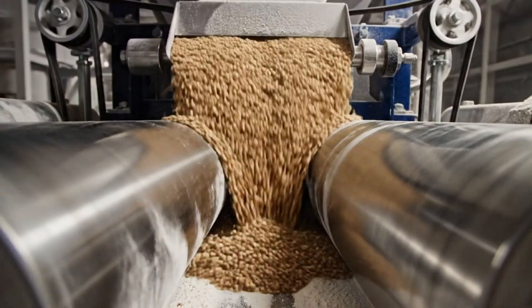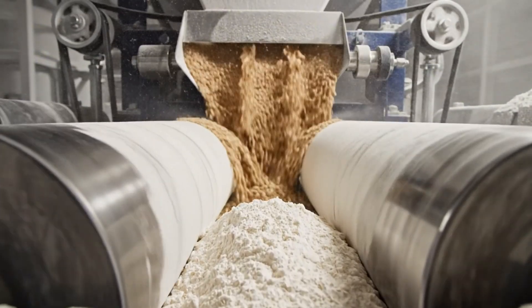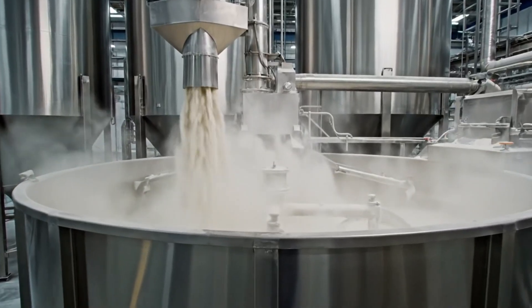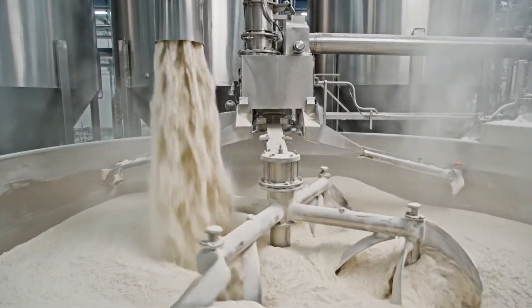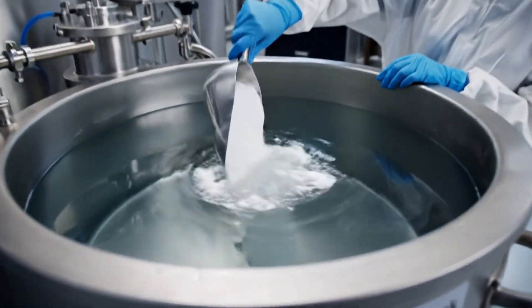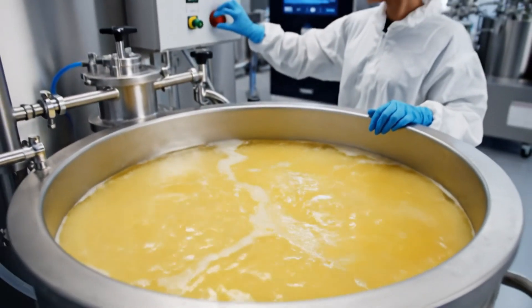The mill. We crush the kernel to get the white heart, the endosperm. The factory floor. It starts with a blizzard of flour. Kansui — the secret ingredient — alkaline water. This gives the noodle its yellow snap.